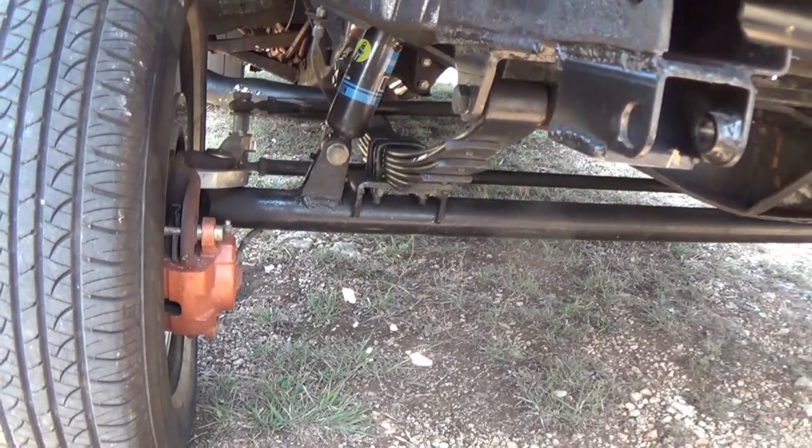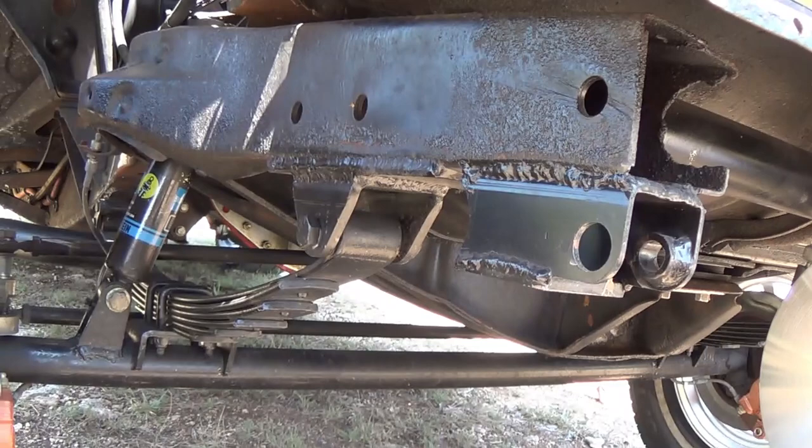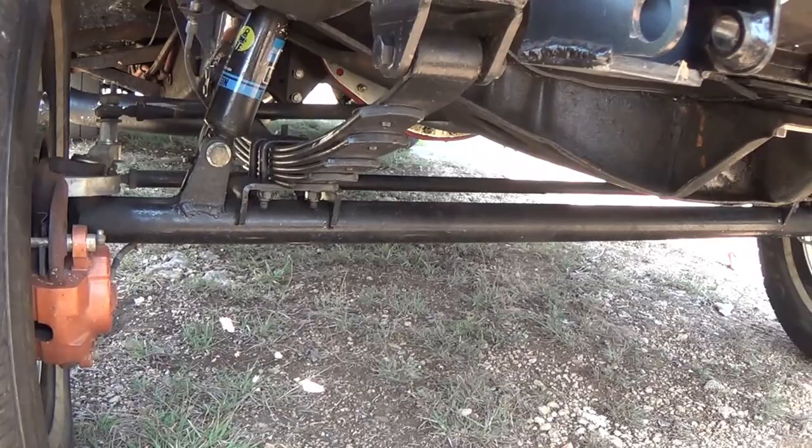The axle is a straight axle kit from Speedway. I've installed it on the stock frame rails, and I'm currently using Bilstein gas shocks in the front.